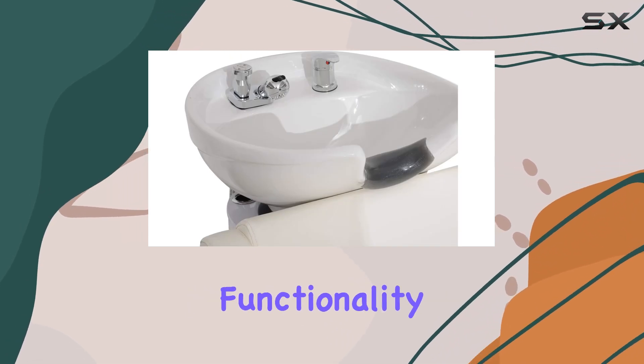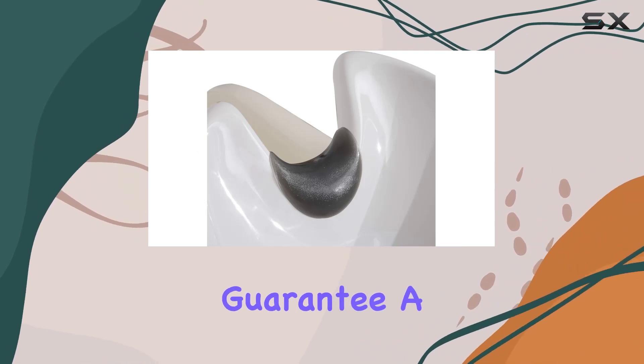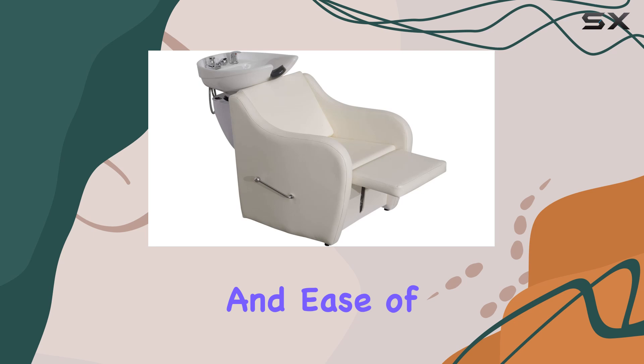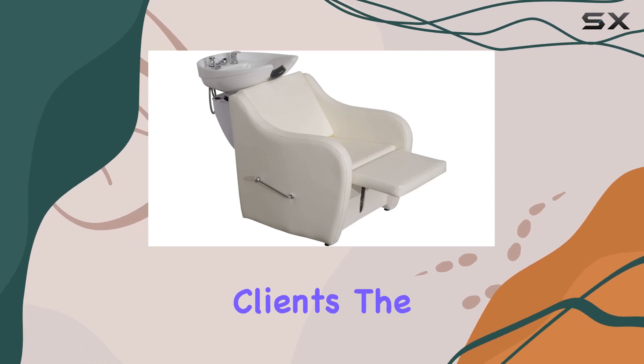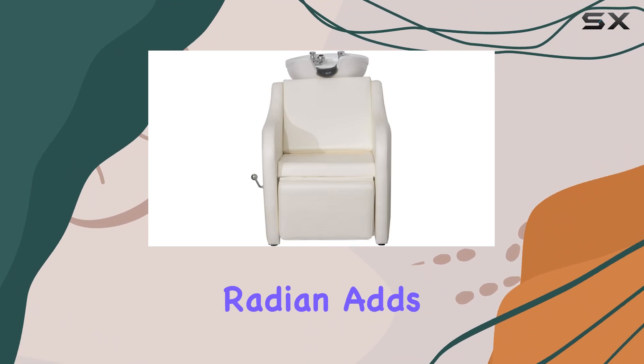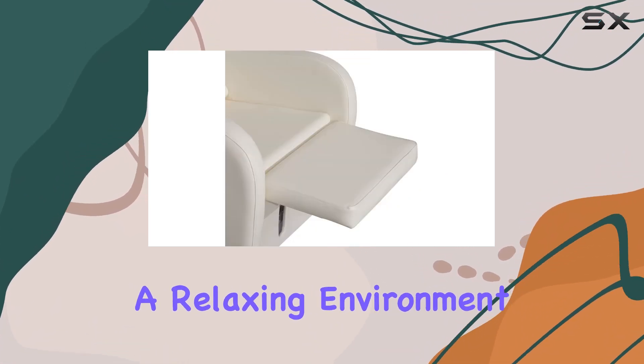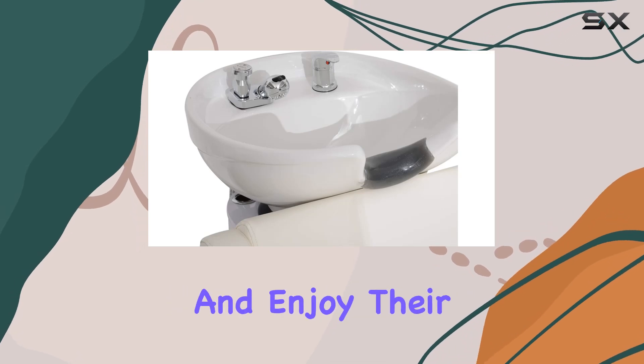Now let's discuss functionality. The adjustable shower head and ceramic shampoo bowl guarantee a uniform water outlet, ensuring convenience and ease of use for both you and your clients. The humanized design, with its streamlined body structure and perfect radian, adds an elegant touch to your salon ambience, creating a relaxing environment for your customers to lie back and enjoy their experience.